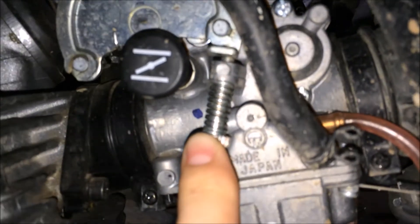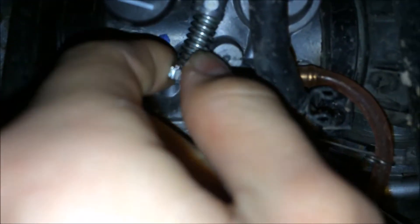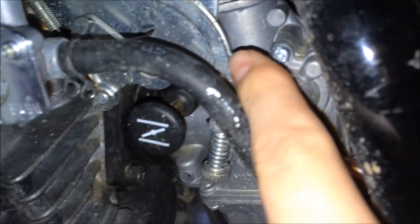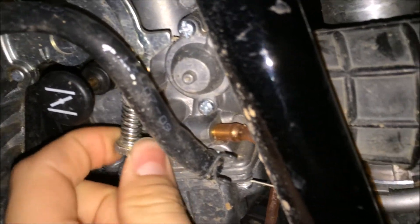If you want the idle to speed up, you're gonna turn it to the right, like that. And that's basically just lifting up the throttle more, which is pretty much turning the throttle for you.